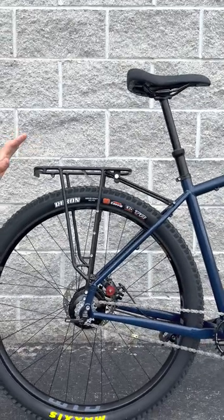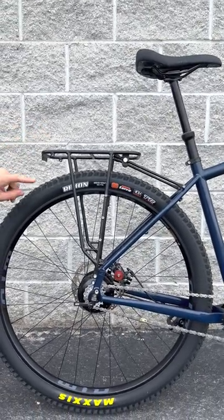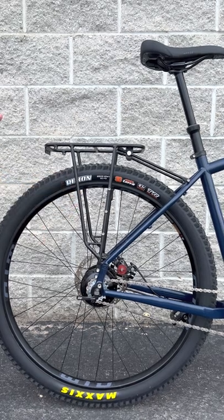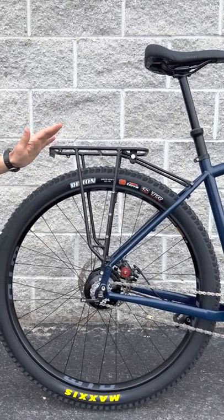The Mini Paneer Rack offers the same features as the T-Rack with the addition of two vertical legs so you can put panniers on the sides. It can also carry up to 45 pounds of evenly distributed weight.